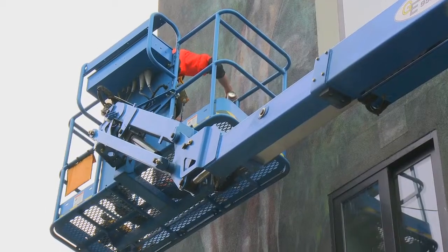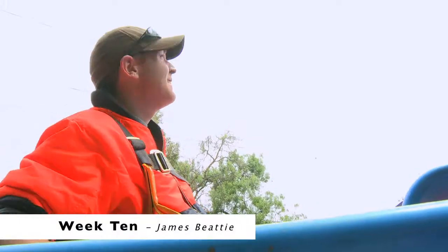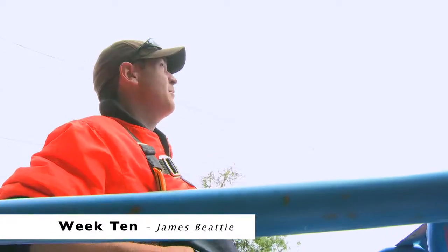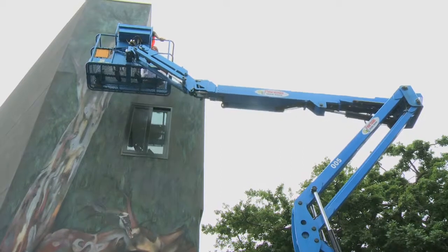Just catching up the top of this gum tree, nice and high up in the air — just adding a bit more shading and texture up there. Then that whole section's done and we can start working on the bottom bit.